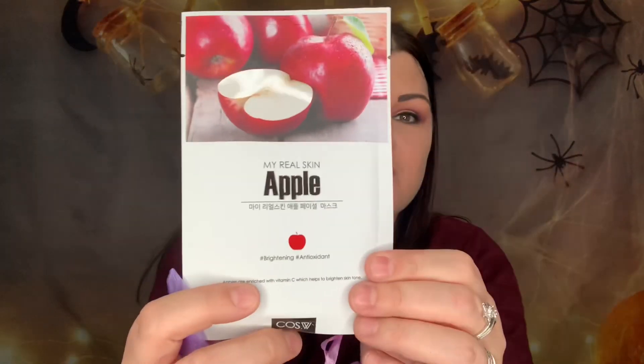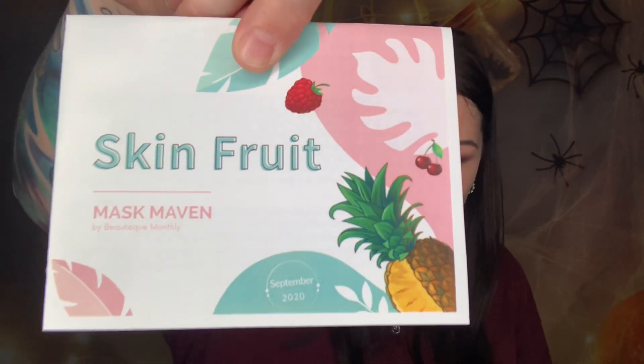It always comes in this little purple bag. I got an extra little freebie because I re-subscribed — they sent me this smaller little bag with an apple. Whenever you first sign up they generally give you a free gift in your very first box or bag. This month's theme is Skin Fruit — I see a watermelon right on top!